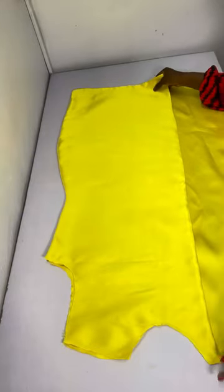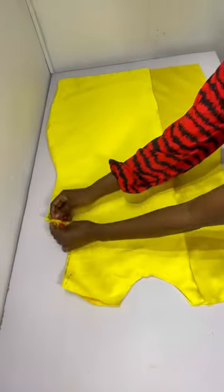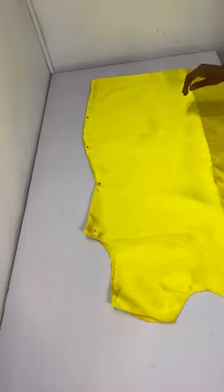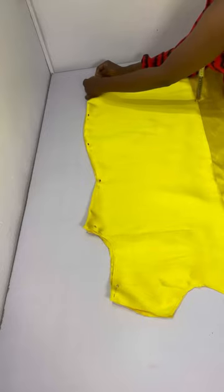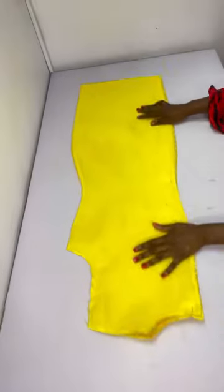After adding lining to all pieces, I gave everything a good press. I then place the overlapping piece onto the front, pin it down, and stitch all the way down.